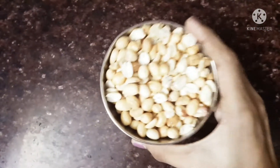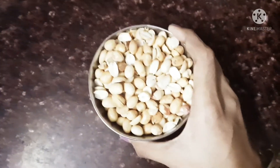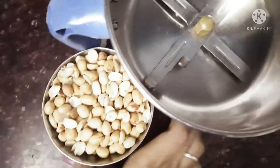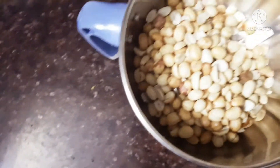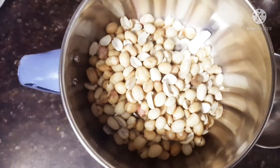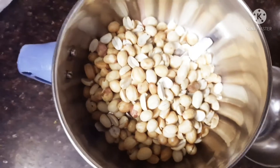First, we will add a peanut. We will add it to a bowl. We will add a powder — it will be very easy to add, just a little bit. Let's go to the pot for 10-20 seconds.